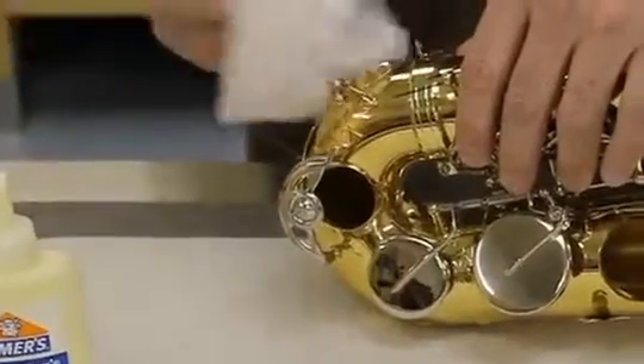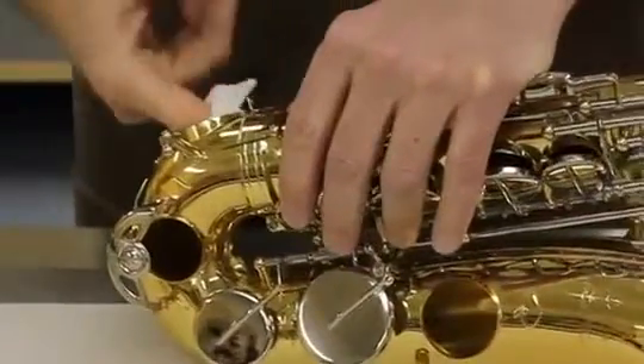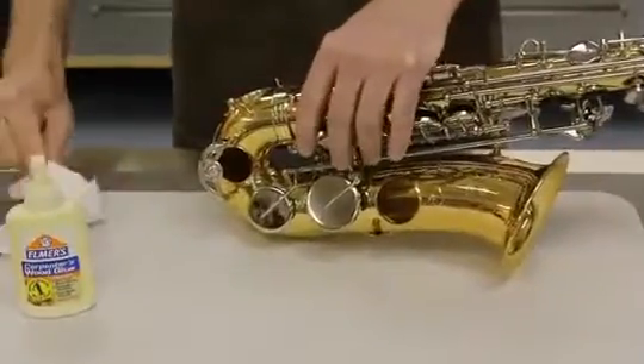I clean up with a damp cloth, again through the E-flat tone hole, to make sure I get all the residue off. I reassemble the instrument and I'm done.